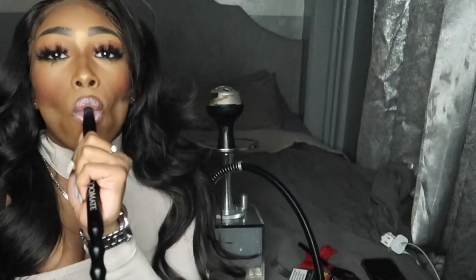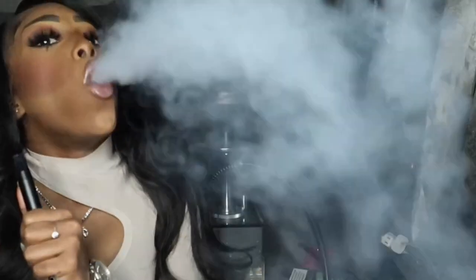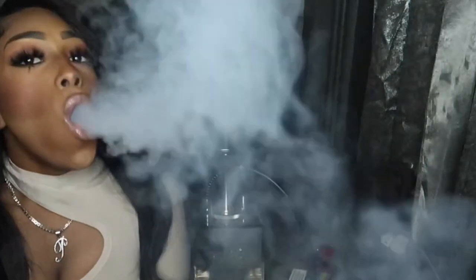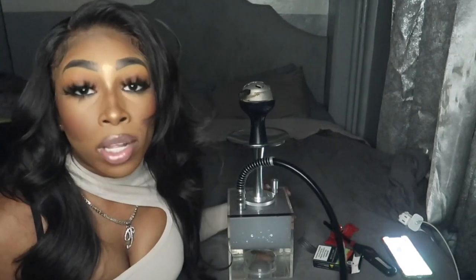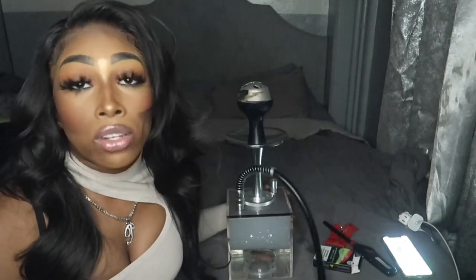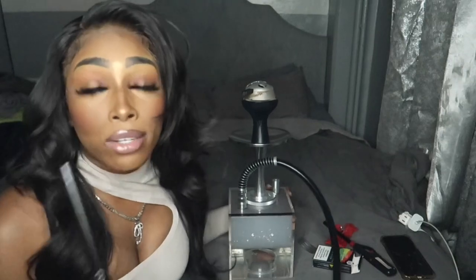Yes, that's how y'all's hookah would be if y'all follow these steps. Never keep pulling your hookah back to back - always take a break before you pull it so you won't get so lightheaded. But it should already be better from drying the flavor. Thank you guys for watching, I hope you enjoyed this video, and comment if you need more hookah videos.